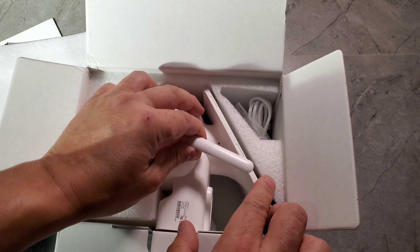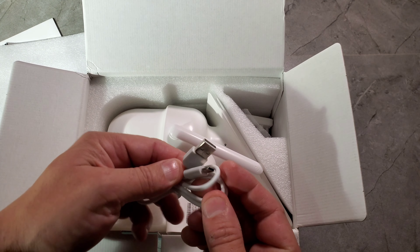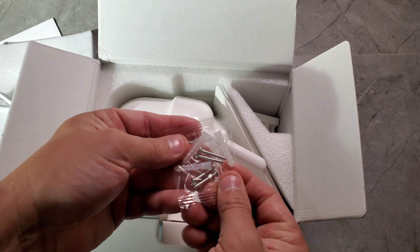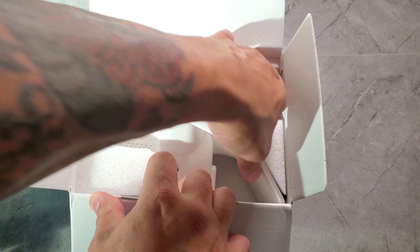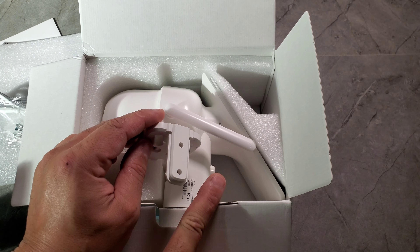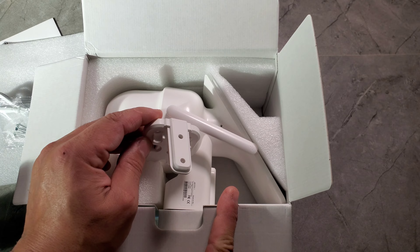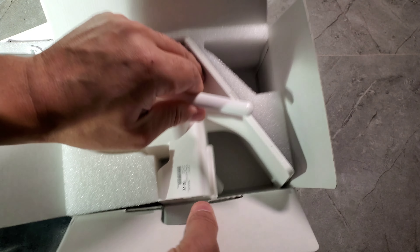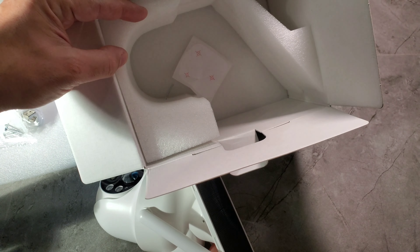The solar panel is connected right to the device. You get a Type-C cable and some screws. You also get a stand for the camera. If you want to buy this device you can get it through Amazon or directly through their website — I'll have all the links down below. And that's pretty much everything in the box.